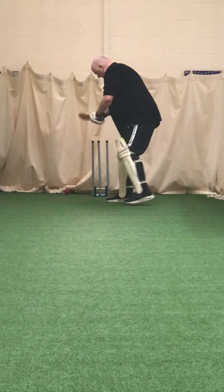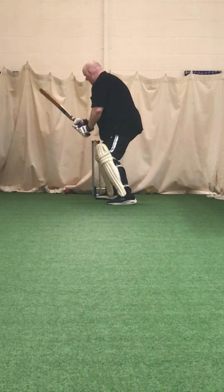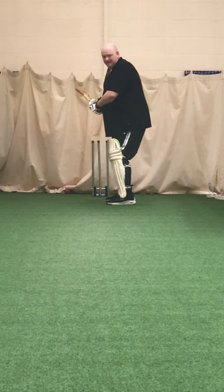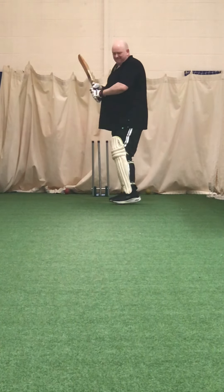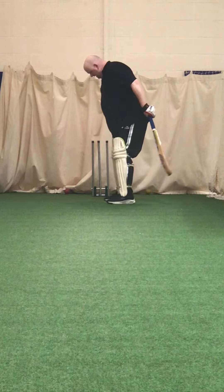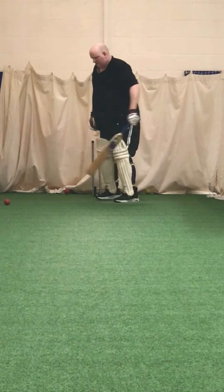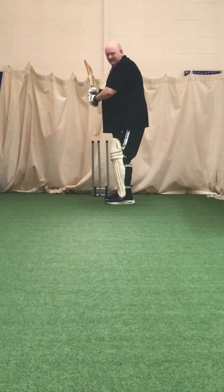Good shot. That needs to be a punch off the back foot Tom — you're giving yourself room there. Good. Right, we've got four to go — four good square cuts.